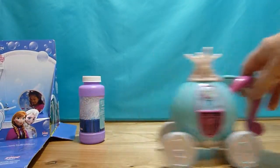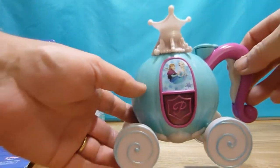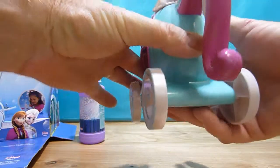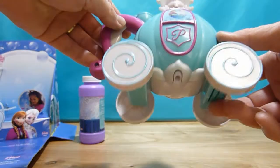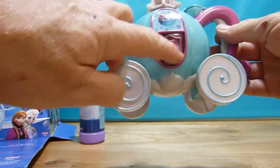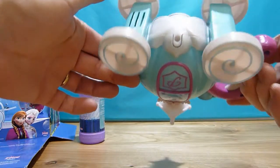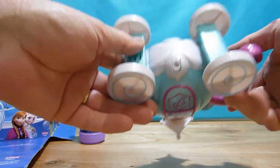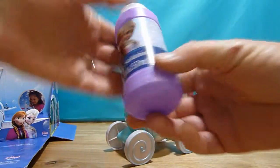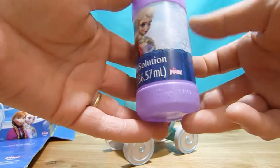Very nice beautiful chariot. It says it's battery operated so I need to insert the batteries so we can go outside and test it. Here it says it's a solution level so I can see how much soap you have inside. And underneath I have to put the batteries to make it work. This is a bottle of bubble solution that comes with the package.